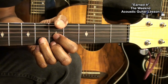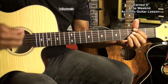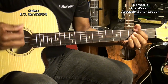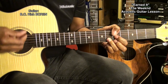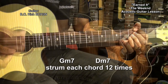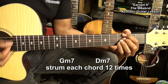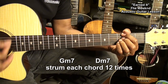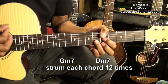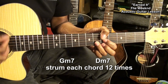We're going to press when we strike the chord and release to mute, like that. We're going to go to the Gm7 first and strum like this, then to the Dm7, back and forth.